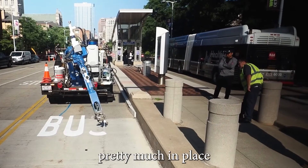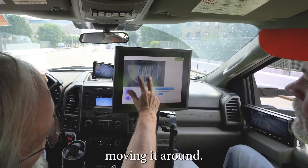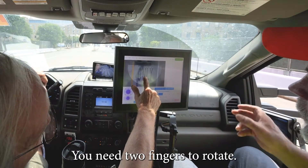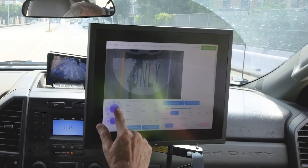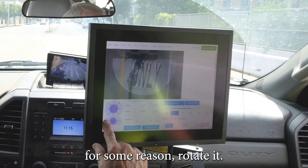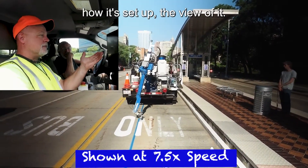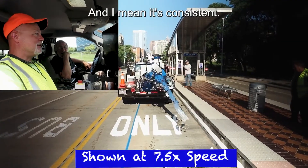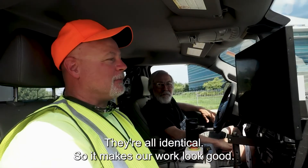You've already got your symbol pretty much in place. If you want to adjust it, you can do so by finger — just moving it around. Two fingers to rotate, or you can use the controls to raise or lower it or move it. If you need to rotate it for some reason, just rotate it. It's actually nice how it's set up. Operating it's easy, simple to change, and it's consistent. No matter how many you do, you can pull up the same image and they all match — they're all identical. So it makes our work look good.